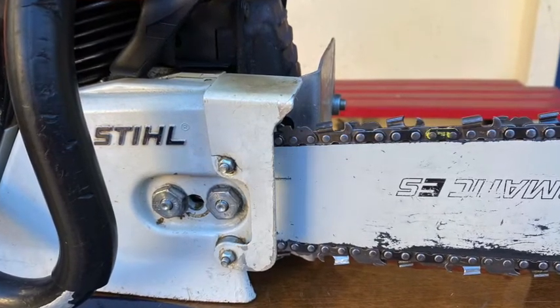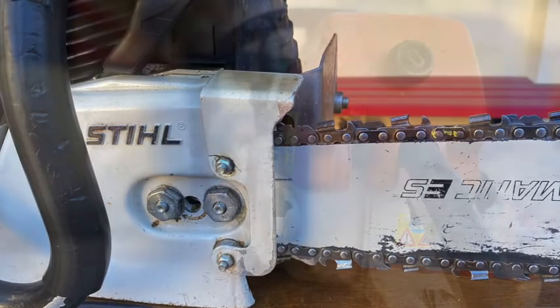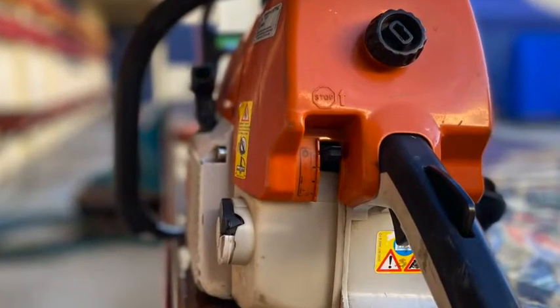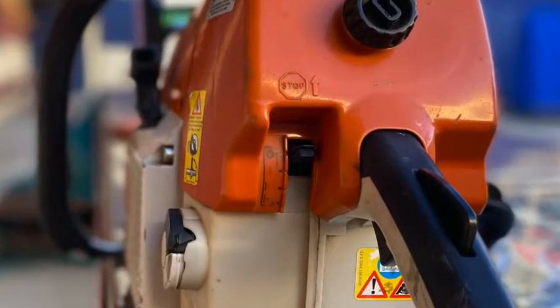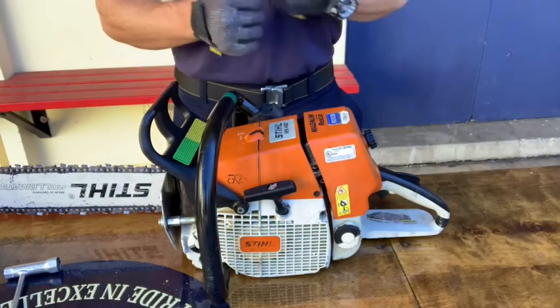If you attempt to start a cold saw and start it in full choke with the lever all the way down, you're closing the butterfly valve to the carburetor, which restricts airflow inside. Continuing to pull the cord after the saw pops can cause flooding. This is due to the fuel-air mixture being too rich, preventing the spark plug from igniting it.